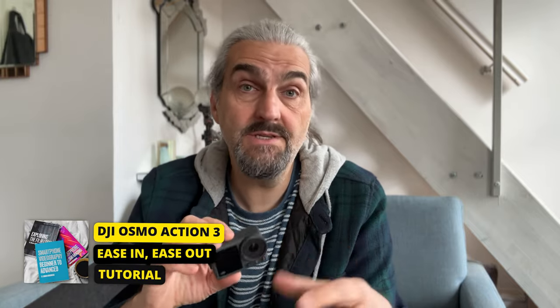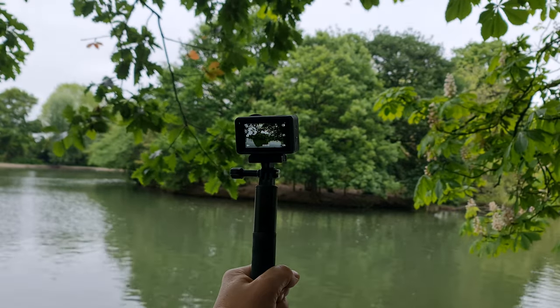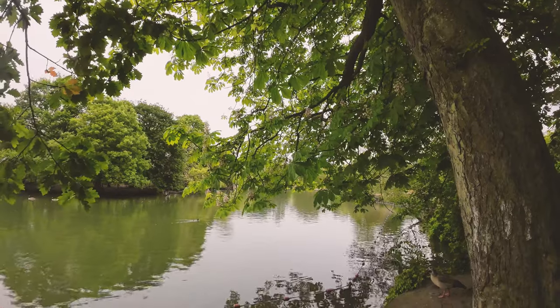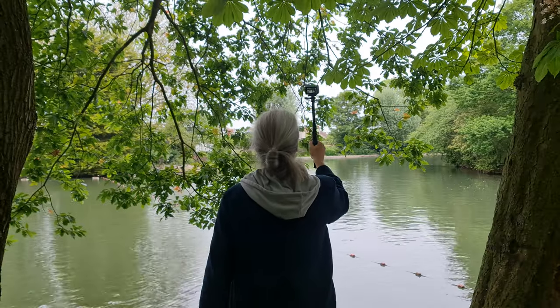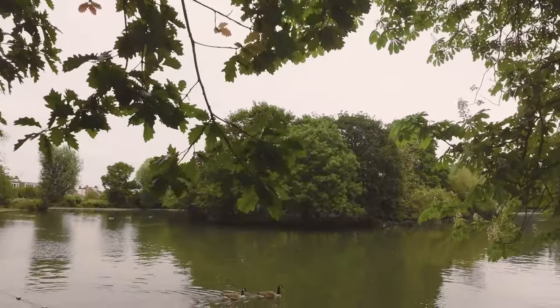Notice that when you move the camera, the image in the preview window eases in and eases out — the camera doesn't move exactly as you move; it lags behind and then catches up, and when you stop it also eases to a stop rather than stopping dead. You can see there's about one or two seconds after you stop moving before the image stops moving. This is a characteristic of digital stabilization, and it's a good idea to spend a moment getting a feel for it, because you might want to incorporate this into your camera movements when filming.